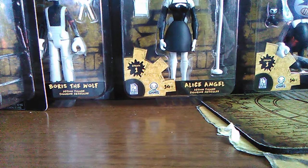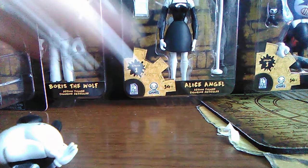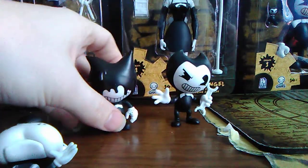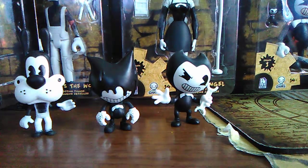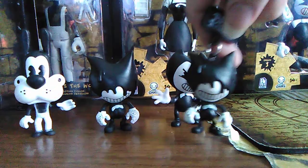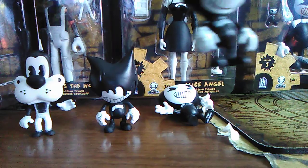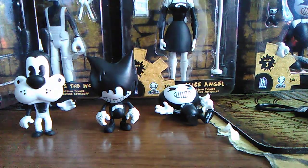These are actually based off of the mini keychain figures, and I will compare the keychain because I have a few out. The keychains are much smaller than these figures, and all of these are actually very durable and they stand better than the keychains do. Here's my Ink Bendy keychain — compare it to the figures and you can see these are much bigger and more detailed. You'll notice on the keychain version it's got little dots on his hand, but the Ink Bendy figure here has something different.